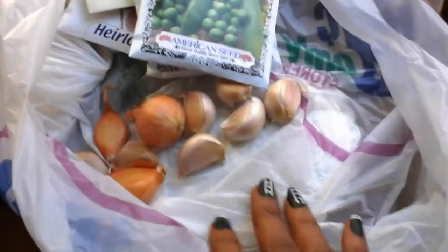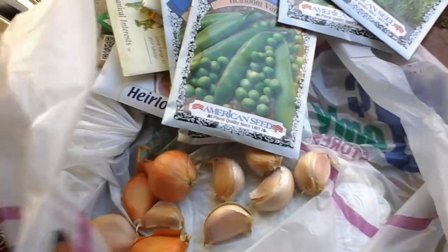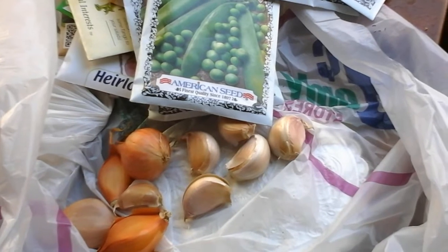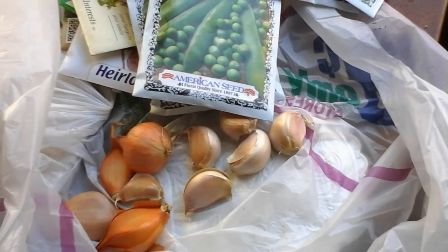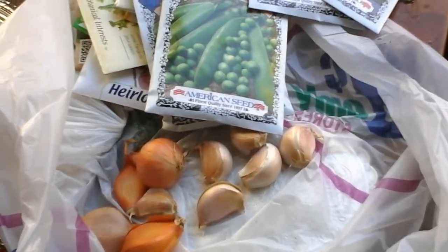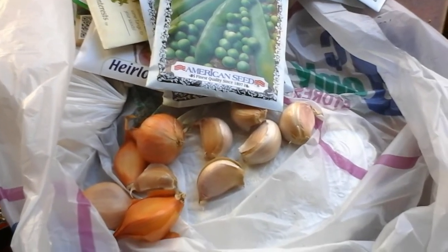These bulbs come from the 99-cent store — this is garlic and these are shallots. I purchased them from the grocery section of the store. I'm going to plant them and hope to get some beautiful allium, which is the botanical name for garlic. Allium, I think, is how you pronounce it.